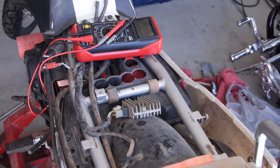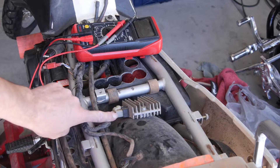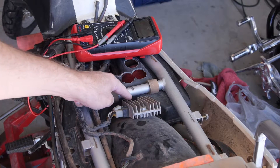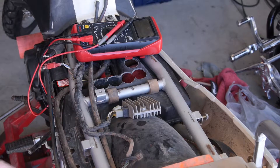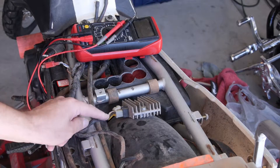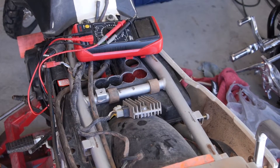One of the nice things about checking the stator and the regulator on a KLR650 is that the plug to test it is right here. This little white plug — this little thing right here is called the voltage regulator slash rectifier. What it does is it takes power that comes in from your stator, which is down on the left hand side of the bike. But you don't have to go through and tear that whole thing apart to check it.